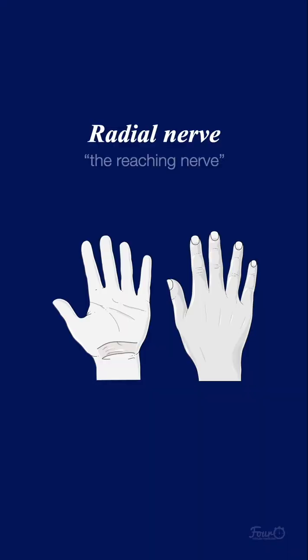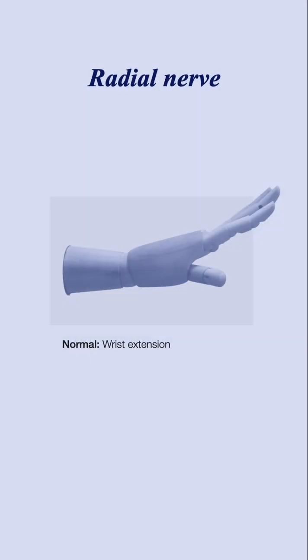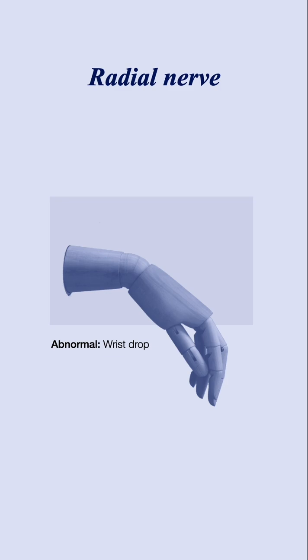The radial nerve can be considered as the reaching nerve, and supplies the dorsal three and a half fingers. For motor supply, it aids in the extension of the wrists and fingers, allowing for wrist extension. If a patient has a radial nerve palsy, they will present with a wrist drop.